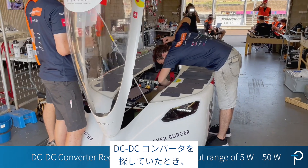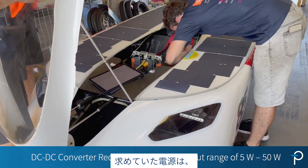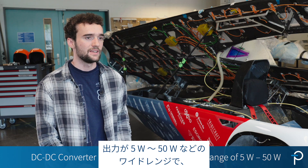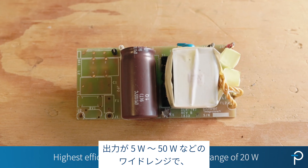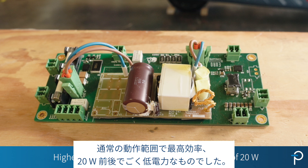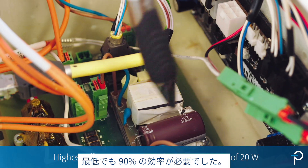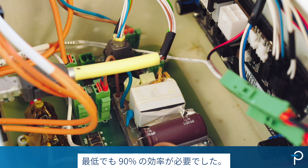When we were looking for a DC-DC converter, we were looking for a power supply with a wide output range from 5 to 50 watts, which has the highest efficiency at the nominal operating range, which was quite low power — around 20 watts — and it should be at least 90% efficiency.